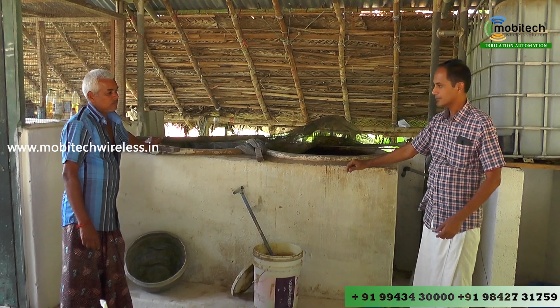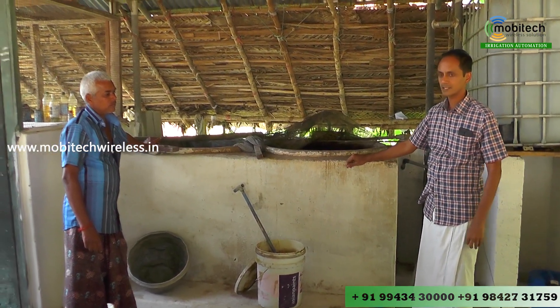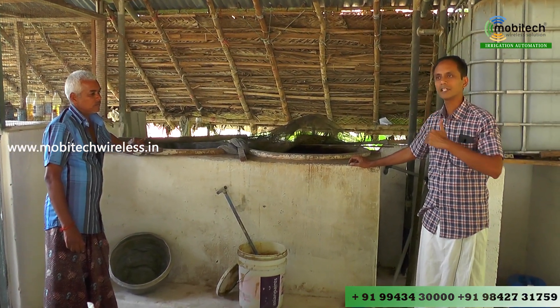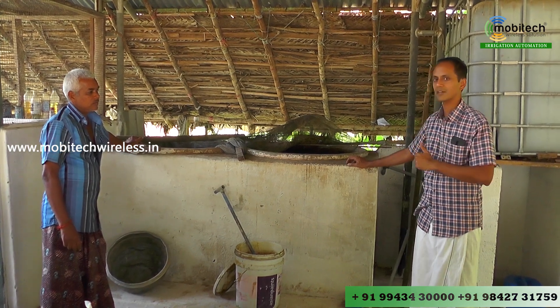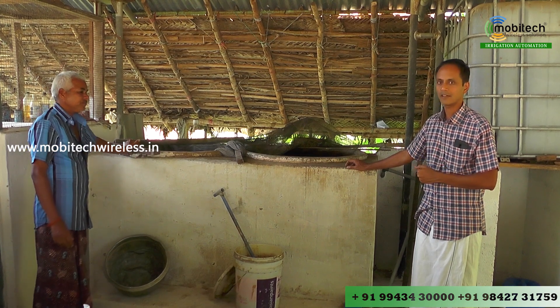It is a 400 liters one. When you go to Kenneth, there is a Sottunier and it is done. If you look at the irrigation automation, it will be done with the valve.